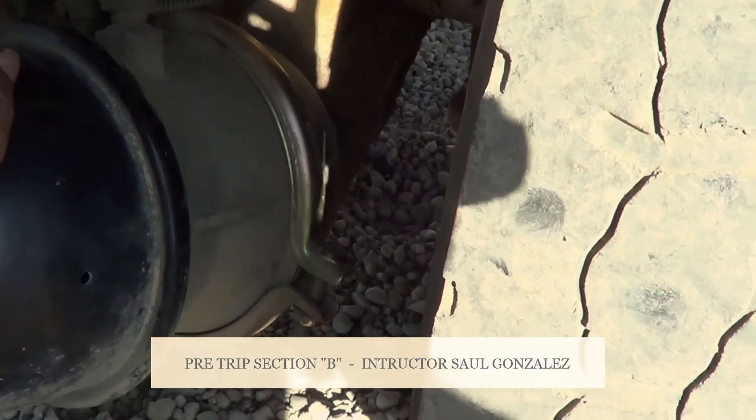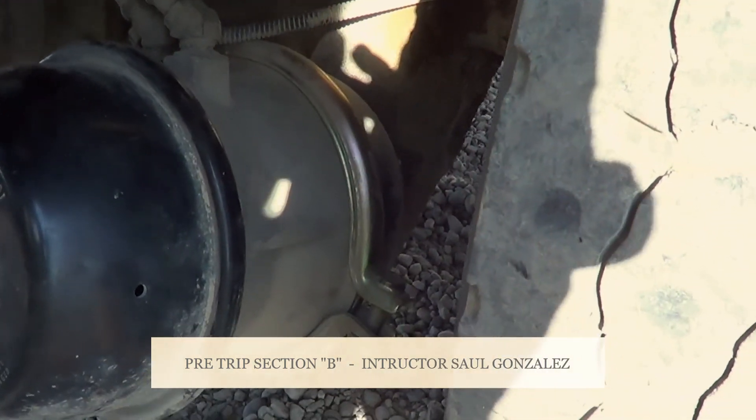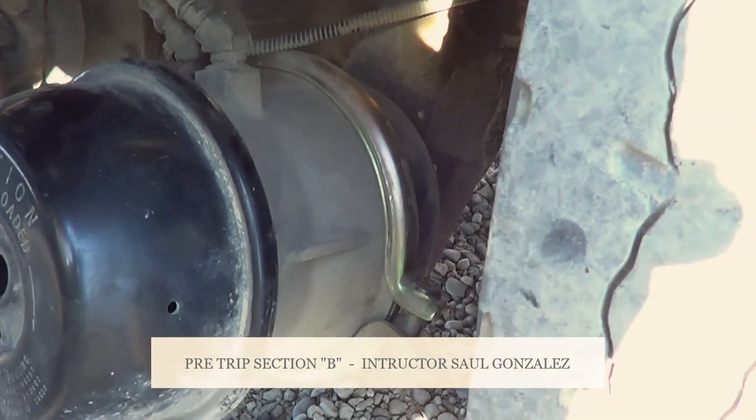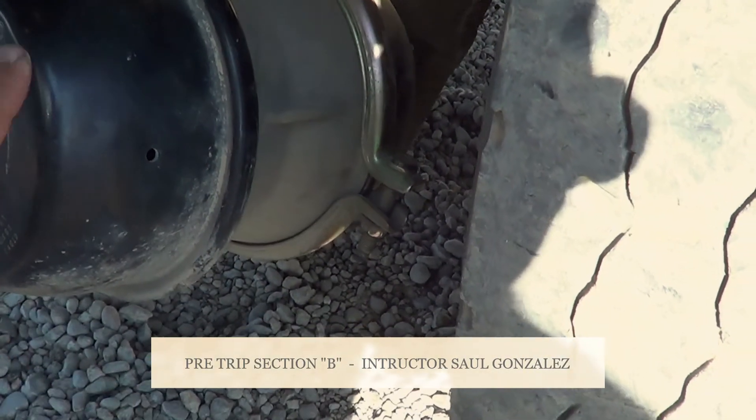You guys will not see it, but always behind the brake chamber is going to be the push rod and the slack adjuster. I'm going to make sure it's not cracked or broken and they're securely mounted by the pin and cotter pin. If I pull on it, it should be no more than one inch of play when my brakes are released.